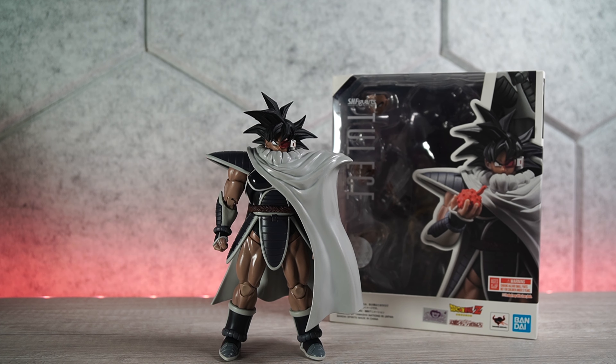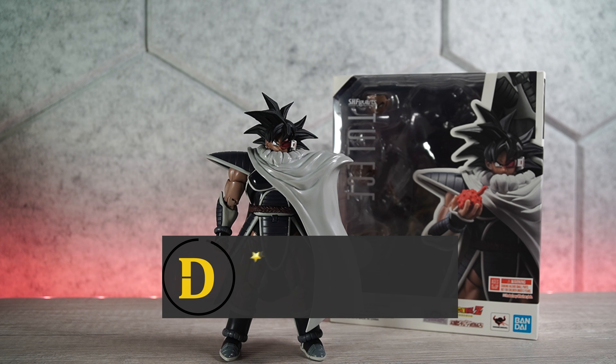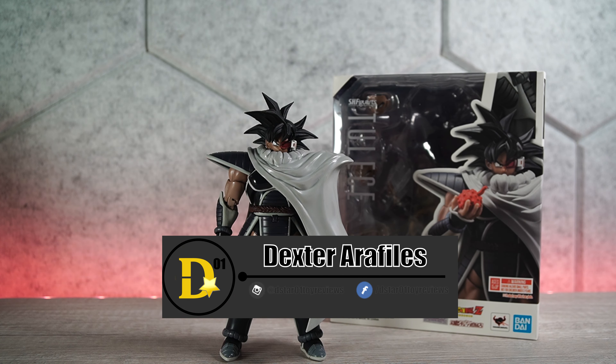What's up everyone, thank you for joining us once again on the D-Star-Zero-One channel. I'm your host Dexter Raphilus, and today we'll be looking at the P-Bandai exclusive SH Figuarts figure.